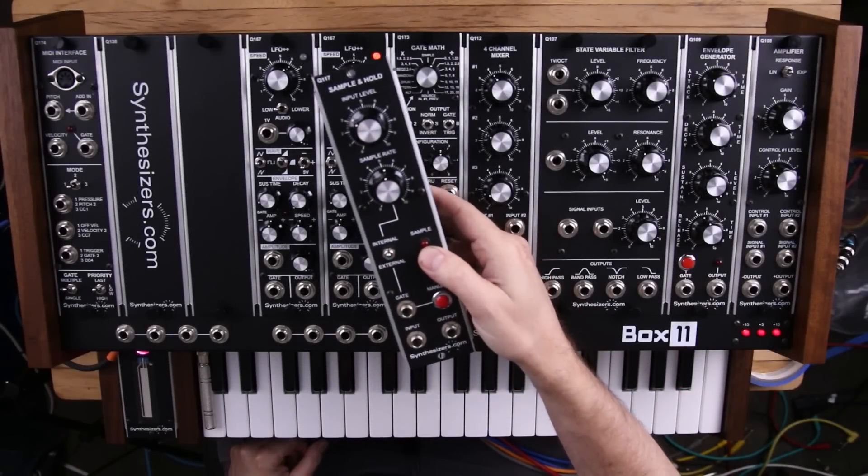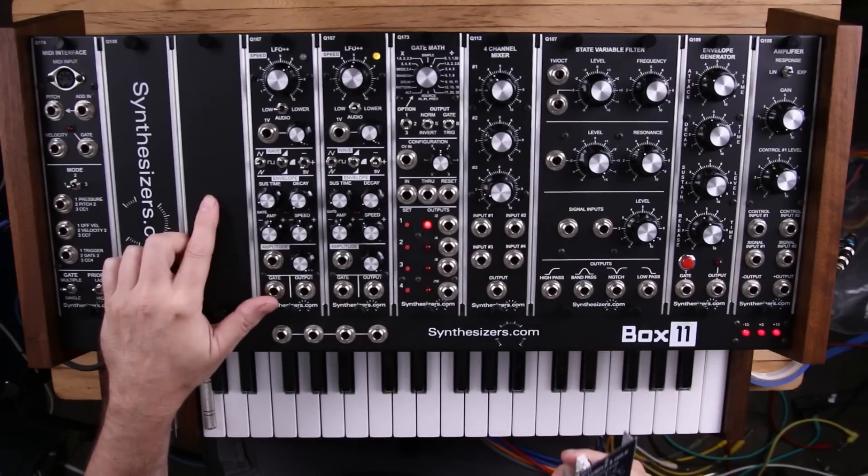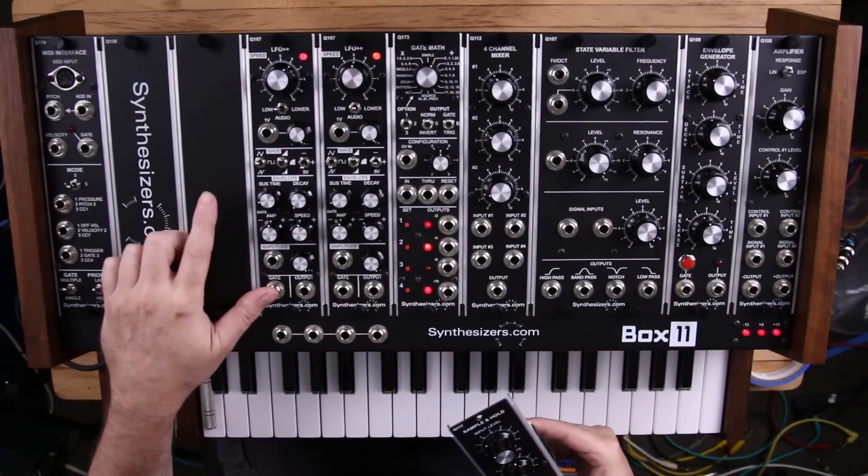Here's some experimentation with the Q117 sample and hold module. We're going to install that here where one of the blank panels are on the thought box.